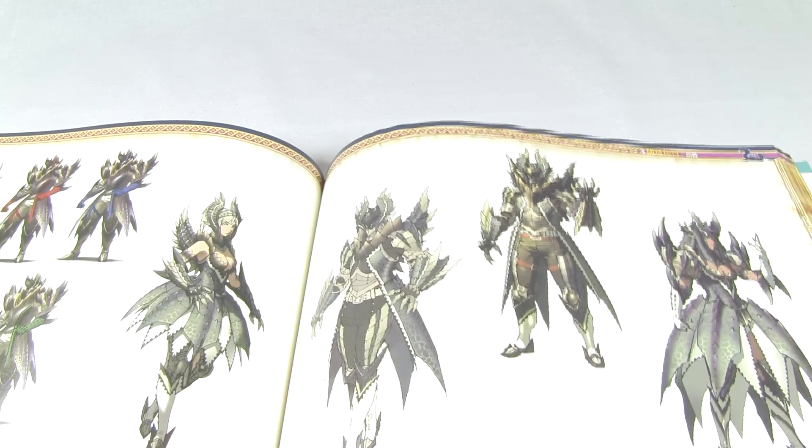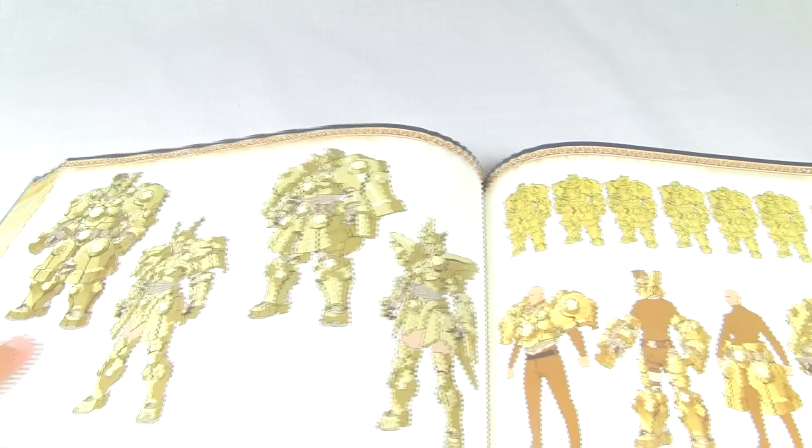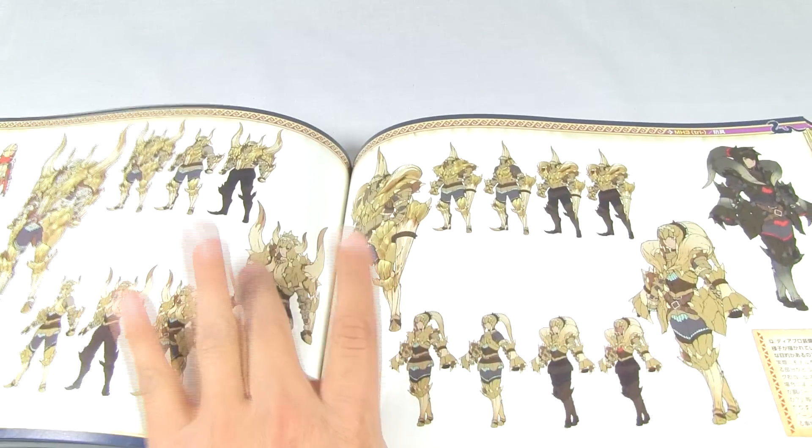Some more armors - here we have some Alatrion sets, looking nice. Now we're gonna start flipping through these. Yurigon here obviously - you guys would recognize this anywhere. His armor is very peculiar, very nice. Some more armors - Diablos as you can see there.